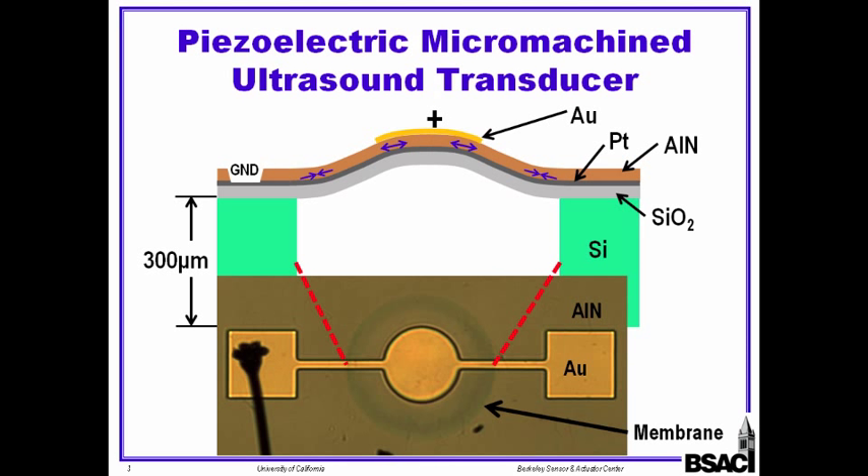When we apply a voltage between the top electrode and the bottom electrode, the aluminum nitride expands and moves out of plane. So we can send and receive sound waves in this way. The photo on the bottom shows the top view of the device and you can clearly see the membrane and the gold top electrode.